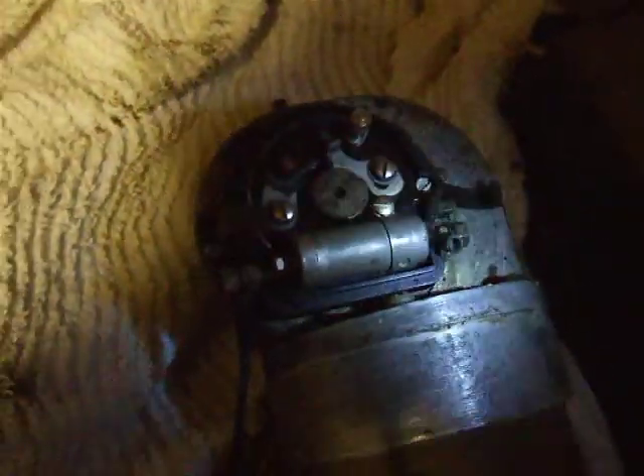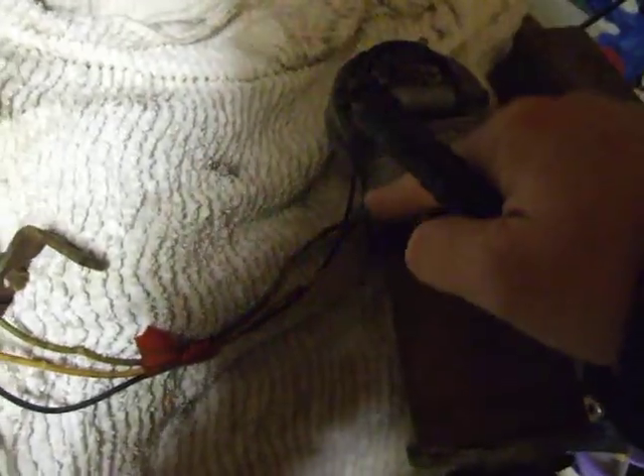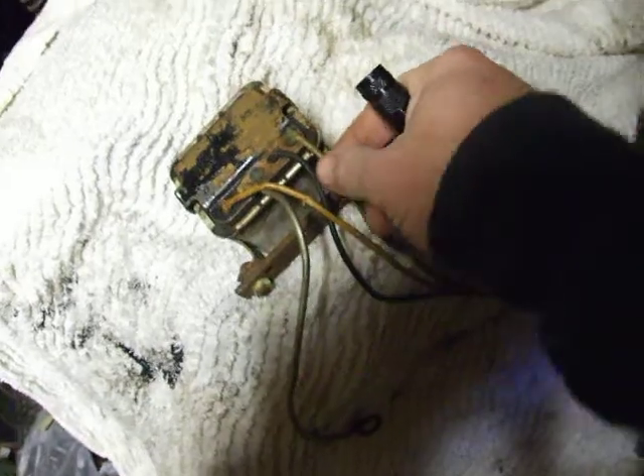Getting back to the basics: we've got a Lucas regulator, it's connected. The Lucas regulator is an RB108. You've got the ground which is there, and then you've got the dynamo output — it goes into there — and then you've got the field which also goes across there.